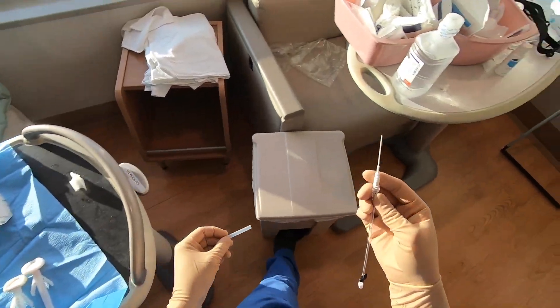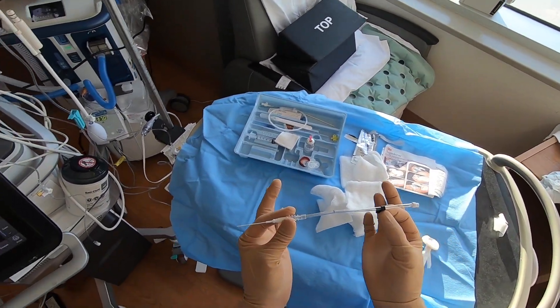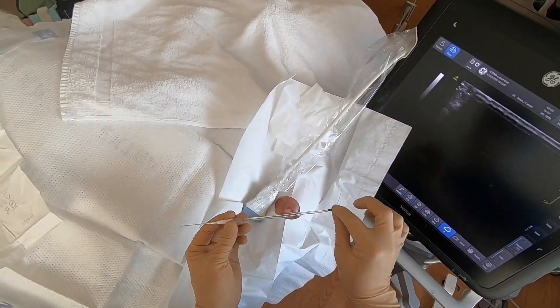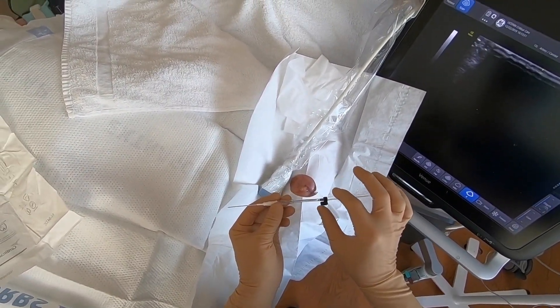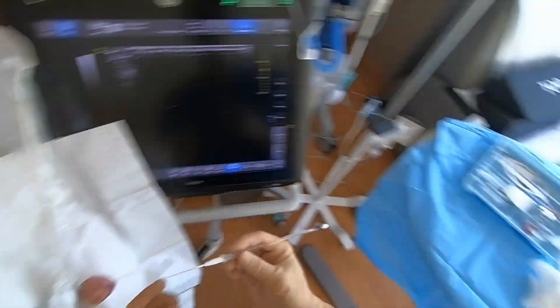We're going to prepare our actual cannula now. This is a radial A-line from Arrow. It is a catheter over a needle like an IV, but it has a retained wire to assist threading the catheter. It has tubing which acts as a flash chamber. It has a black line on it showing the point at which the wire leaves the tip of the needle — so if it's going to hang up, that's where it would happen. There are other devices, but this is a very common one.